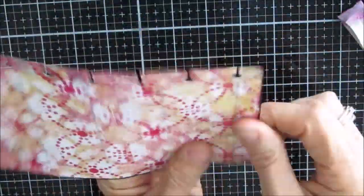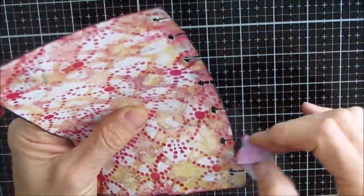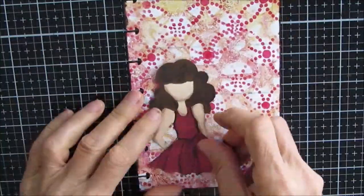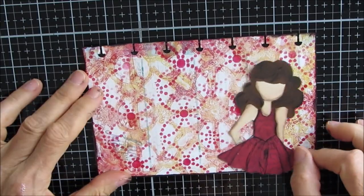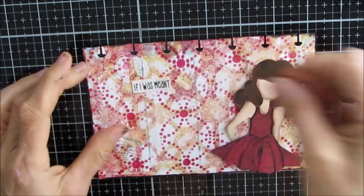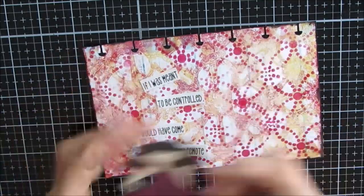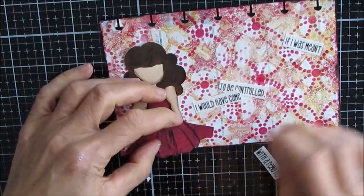Now I'm edging this in black, something you see me do quite often. The main reason is it tends to frame the page, and it also often reads well with black sentiment text. I'm playing with placement — do I put it here, or there, which side looks better? A good way to decide: grab your phone, take pictures, and see what you like.